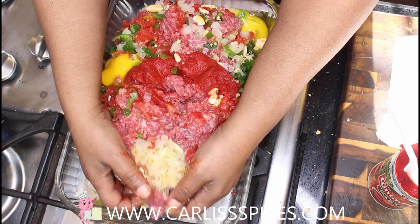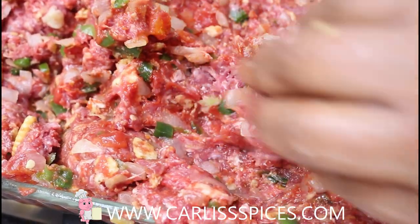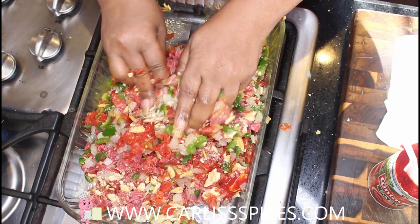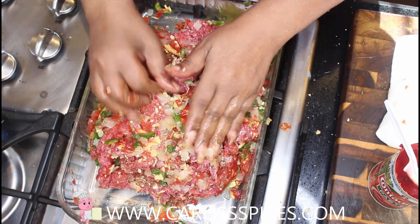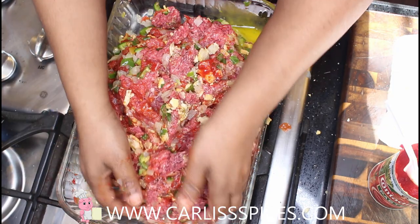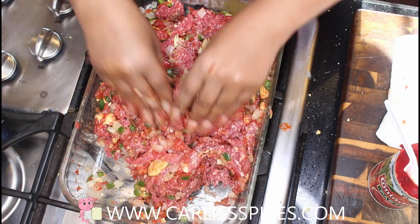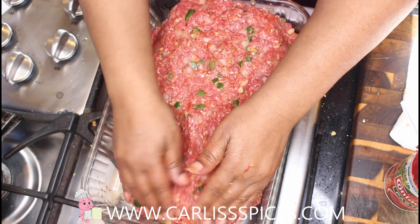I do not use gloves because I like to feel my meat. You're just going to try to fold it in on itself until it gets all combined. I could have used a bigger bowl, but I'm going to put it in the pan anyway. You want to make sure that your seasonings are distributed throughout your meat.